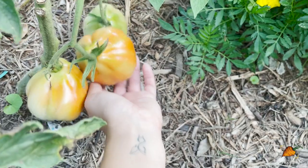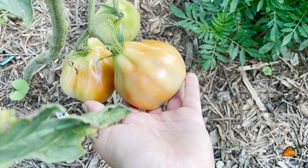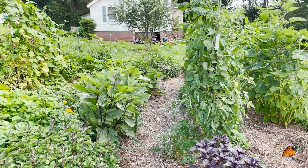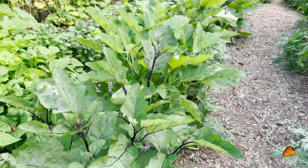I could on camera just twist these off, but I'm going to go get my clippers because it's definitely better for the plant if you don't rip the tomatoes off, especially when they're not quite fully ripe. If we go ahead and walk down the second row on the left side of the tomatoes, I have in front of me my eggplant.